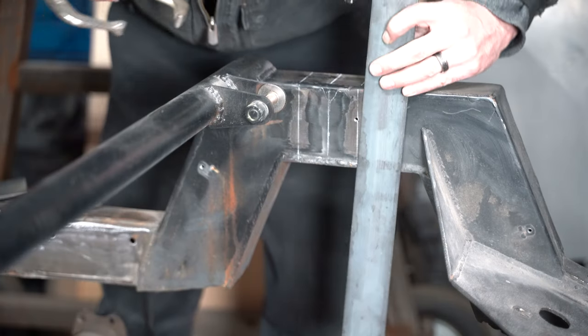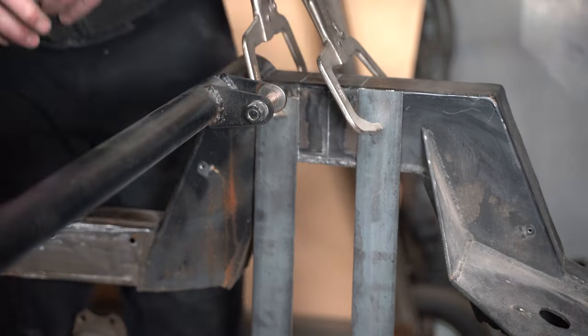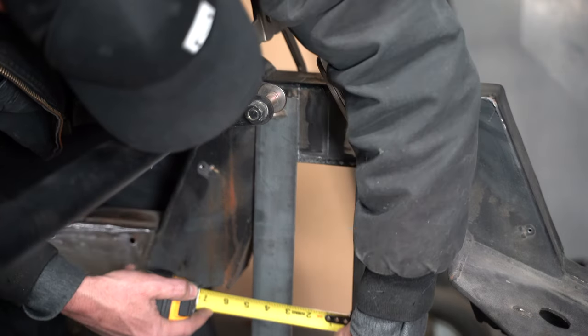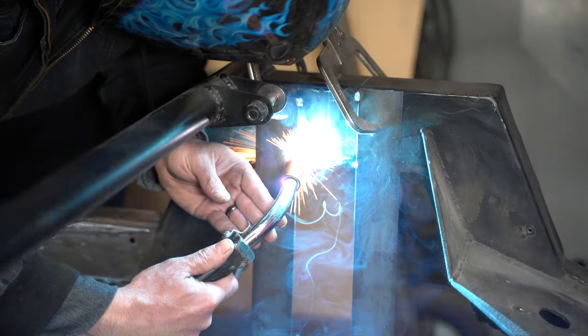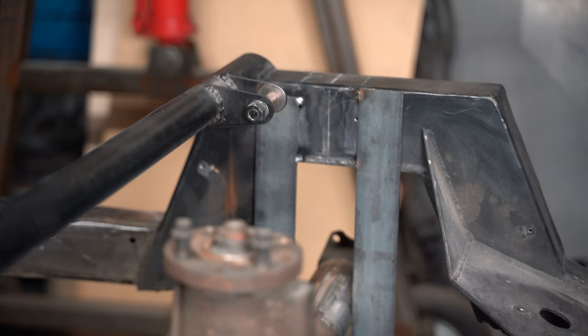Now that the axle position front to back is determined, I want to temporarily mount the axle in that location. Using the marks I created with the T-square, I'm going to temporarily tack weld two pieces of flat stock to the frame vertically. Make sure the two strips are spaced out exactly the diameter of the axle tube at the top and the bottom — no more, no less. The point to this is that the axle can move freely up and down, but it is essentially locked in the center of the wheel opening.